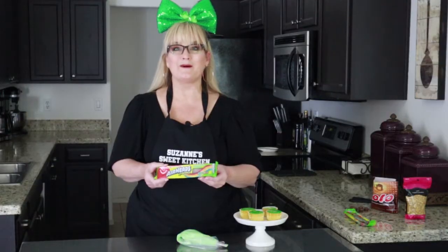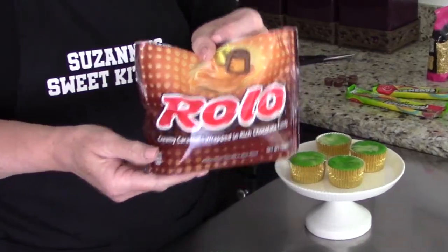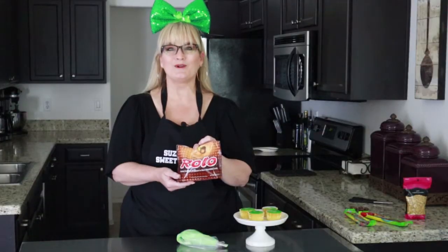It's a Wilton's large decorator's bag with a 2D tip. We're going to be using some Airhead Extreme Rainbow candies, some Rolos for our pot to hold the gold, and some gold confetti sprinkles. I got those at Hobby Lobby. Let's go ahead and just do a swirl on the top of our cupcakes.